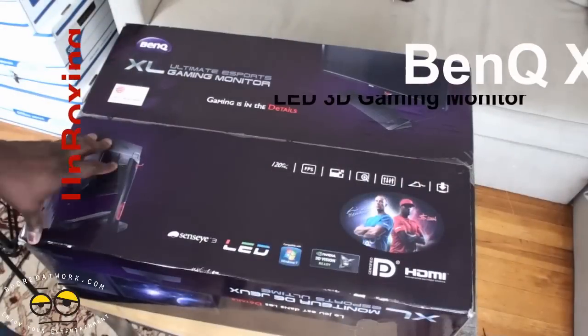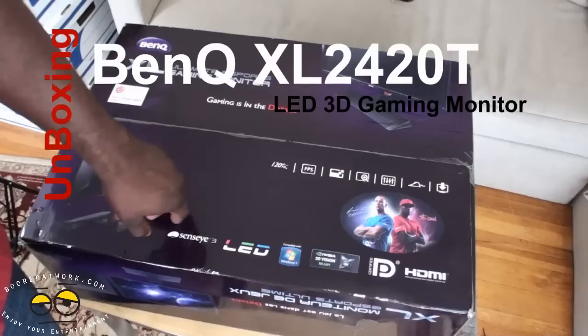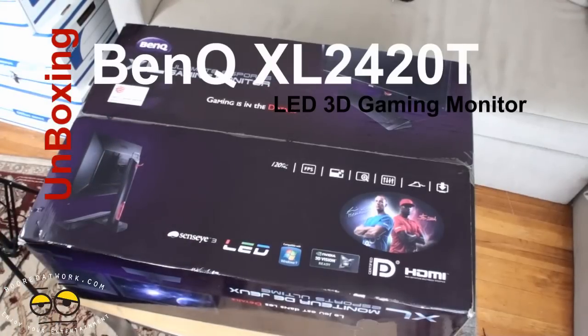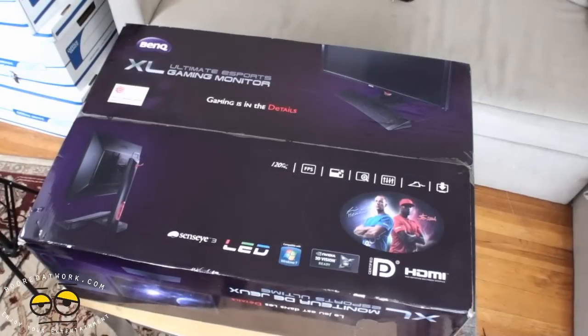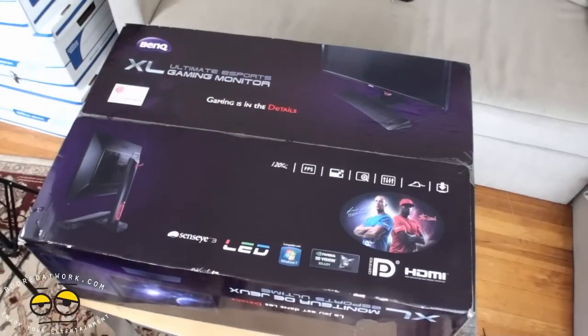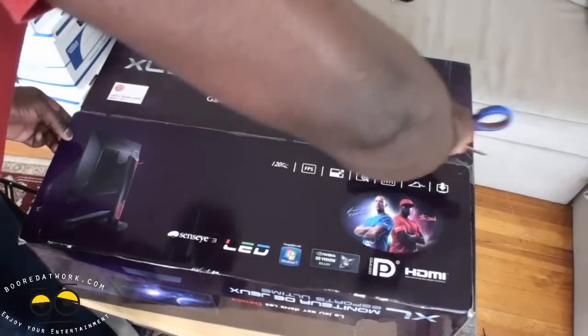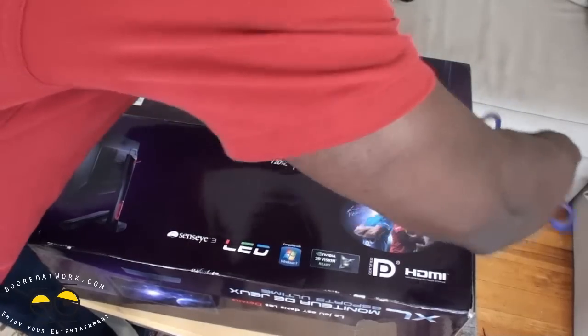This is Thundee from BodoWork.com and welcome to our review of the BenQ XL2420T LED 3D Gaming Monitor. This is a monitor built for gamers. It has all the bells and whistles you can think of — it's LED, it's got the Sensai 3, it's NVIDIA 3D Vision capable, HDMI ports, 120Hz, you name it. Let's go ahead, open this up, see what we have in here, and set this up for a nice, cool review.